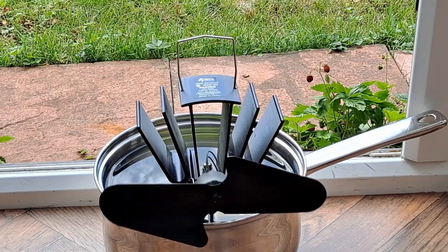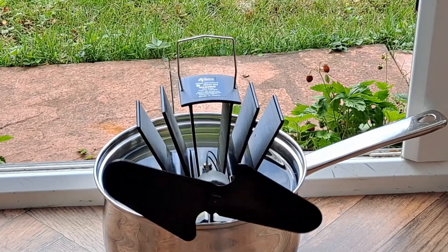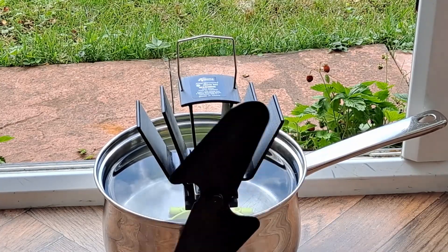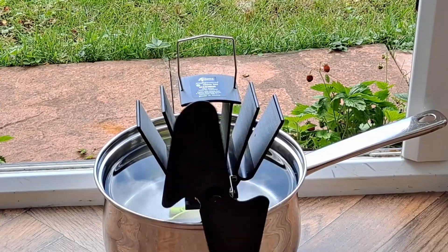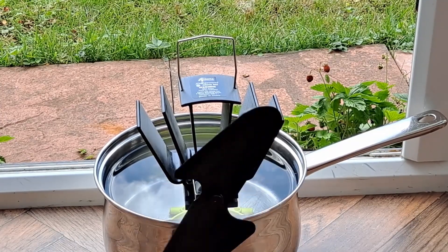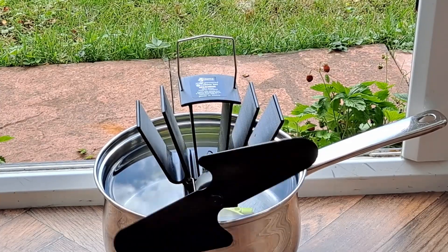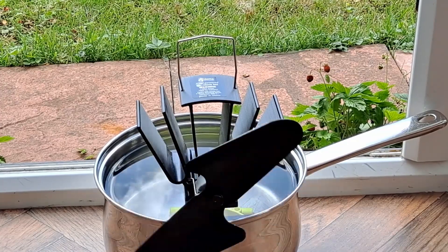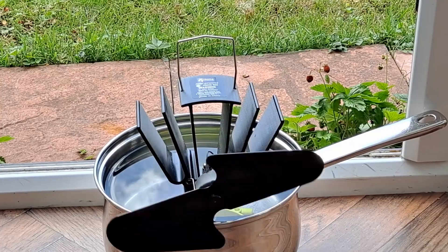That's working now because the cold water is higher up the metal stand, so the cold is conducting better. The sun's not even shining now and it's working.